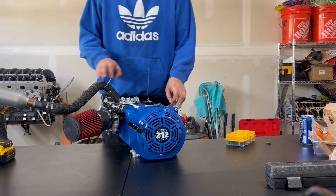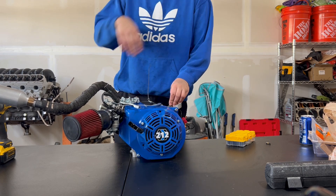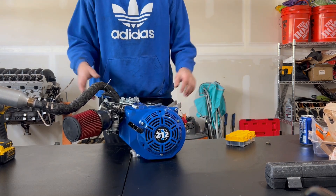Like I said in the last video, we're going to tear apart the Tillotson. We're going to take the governor out, put a billet flywheel on it and a billet rod, and I've got a throttle plate to replace the stock linkage for the throttle. Let's just get into it.